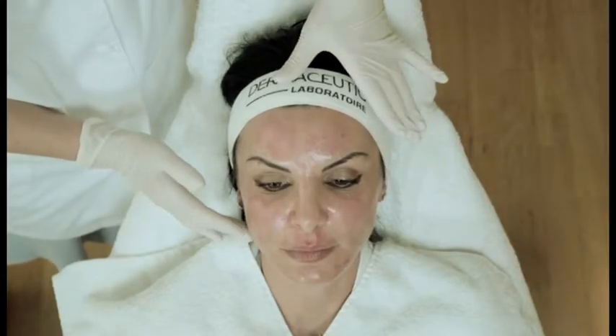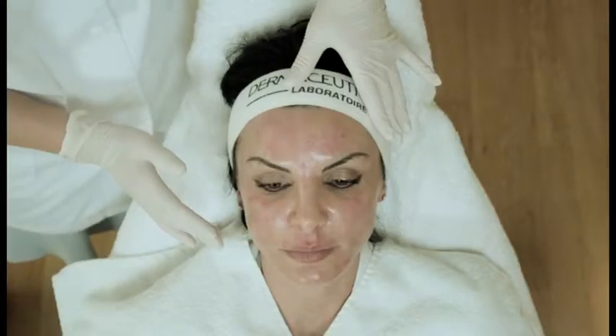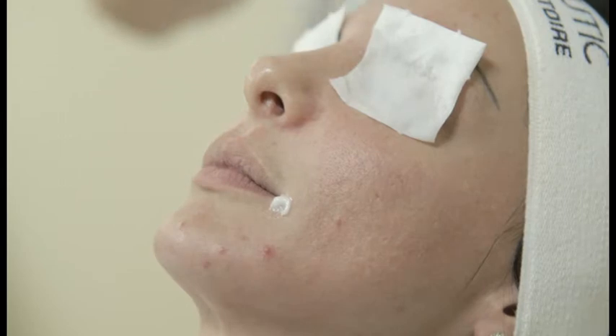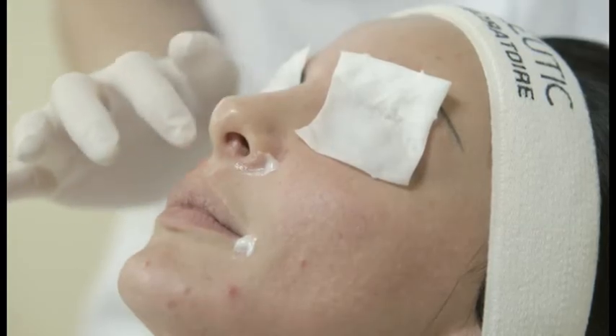Depending on the sensitivity of the patient's skin and the developing erythema, we removed it after 1.5 minutes in this case. But in some cases, you can leave it up to five minutes. In order to protect the patient's eyes, you can put some cotton pads, and some Vaseline or Hyalceutic at the oral commissures and the proximal nasolabial triangle.